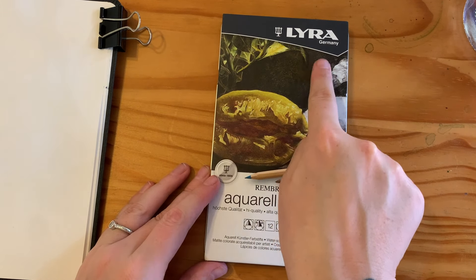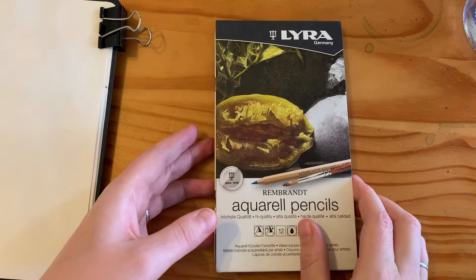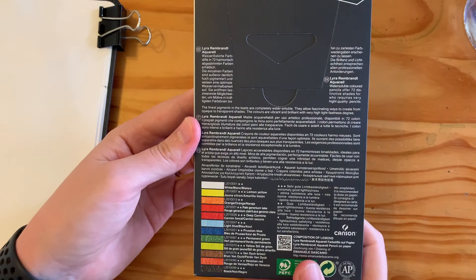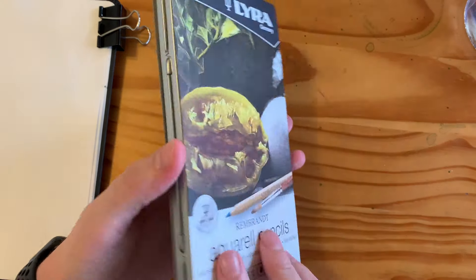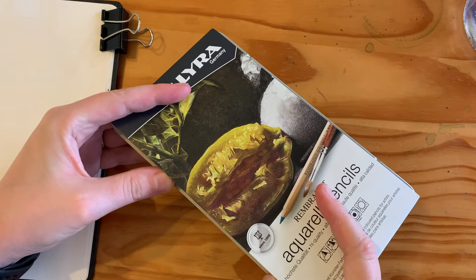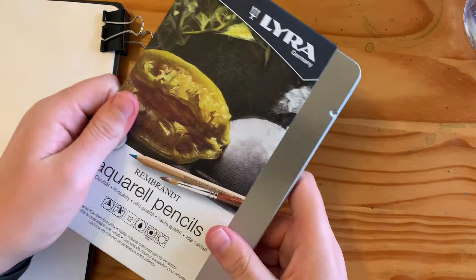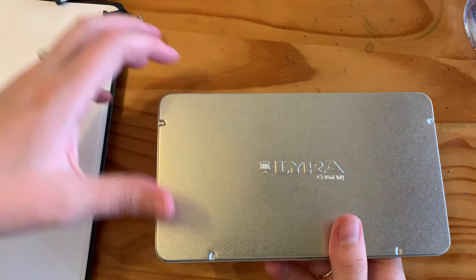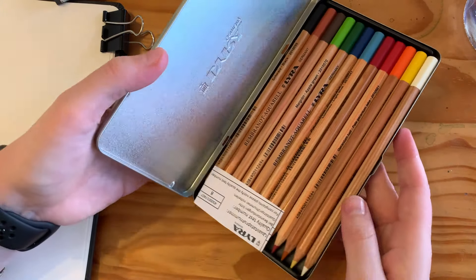The Lyra German company — the Rembrandt Aquarelle pencils. These are the artist grade pencils, not their student ones. I think it's always worth going for the artist grade, to be honest, because you get what you pay for. Especially if you want to do anything serious with them.